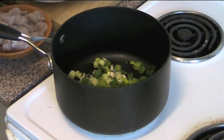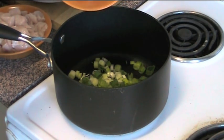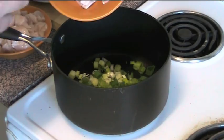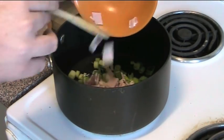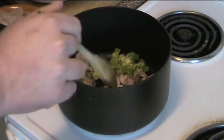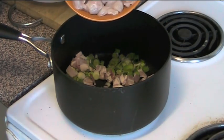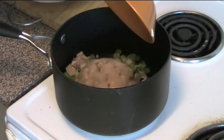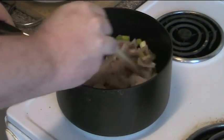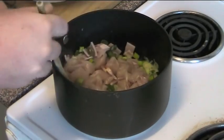I'm also going to add in two rashers of middle bacon. This is of course optional — if you don't like bacon or if you're unable to eat it, you're welcome to leave this out. I just like to add it because it adds an extra dimension of flavor to this soup, but it's perfectly fine without it. I'm also going to toss in one large breast fillet which I just chopped up into little chunks, and we're just going to stir this around and cook it over heat for about two to three minutes.